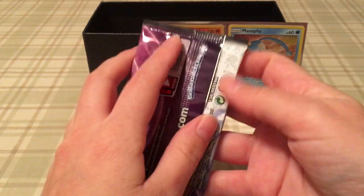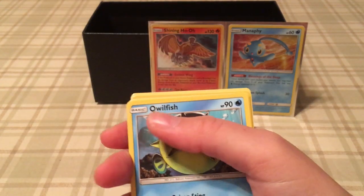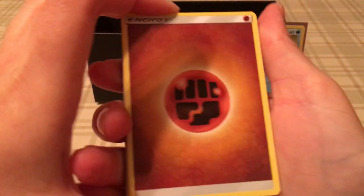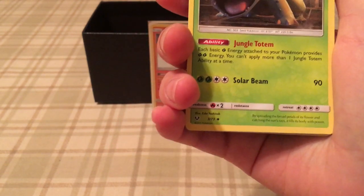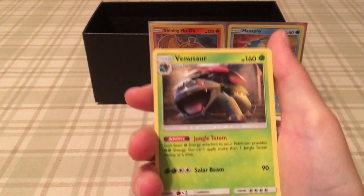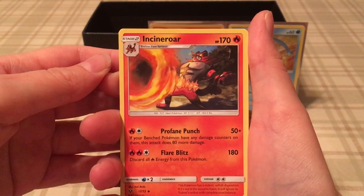Next up is a Mewtwo pack. We got another good one — that's a good sign. Four to the front. We started off with another ground/fighting energy, a really cool almost 3D model-ish art style Venusaur, Incineroar shooting flames from its belt area, a Pokemon Catcher that looks more like a megaphone, and a really disgruntled Qwilfish with some intense lighting going on.